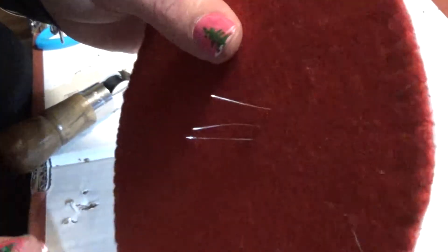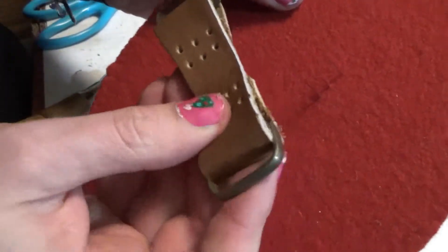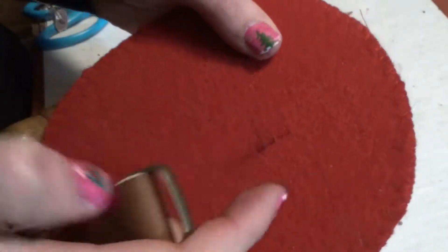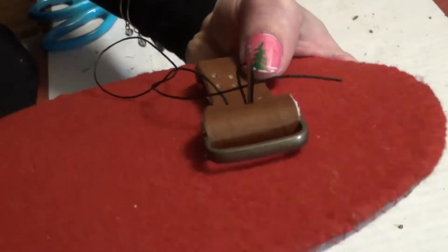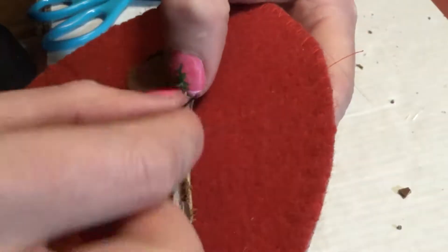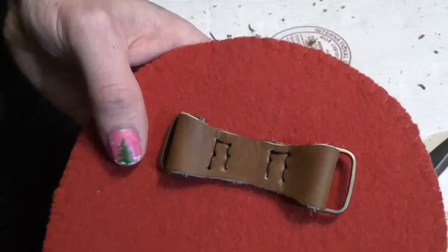I've poked holes in the back to have a way to sew through the plastic easily, and to find where the holes are I've poked needles through the back, through the front, so that way I can line it up with the holes in the front. Thank you for joining me for part two of this project — please consider checking out some of my other videos.